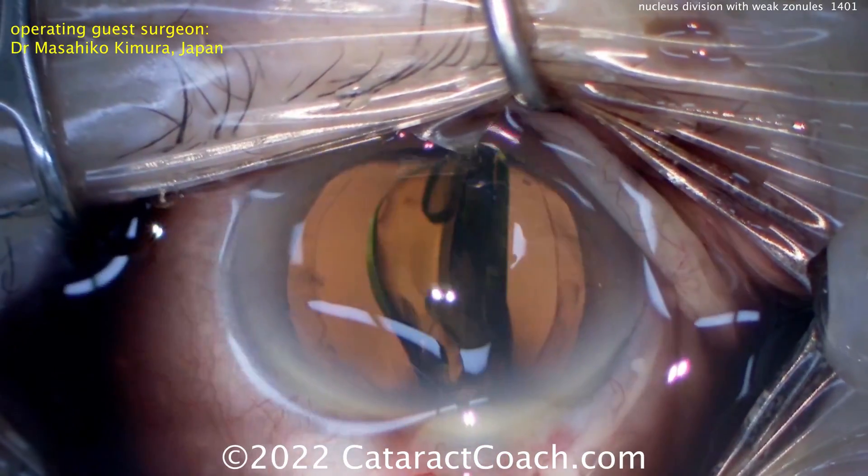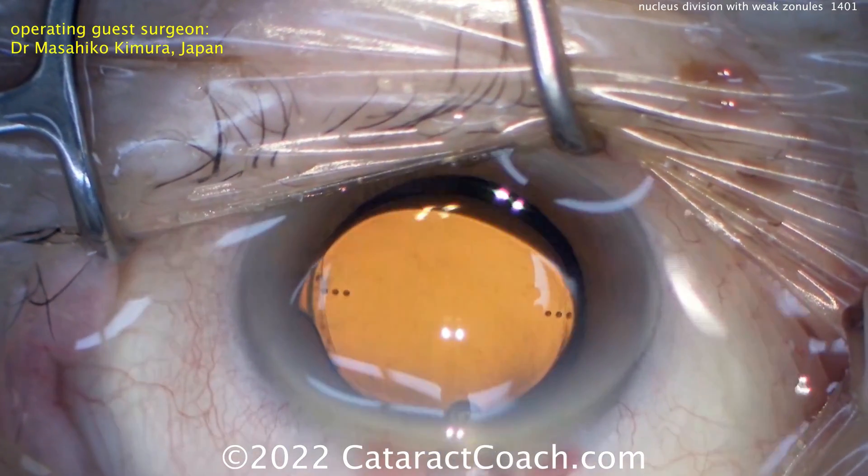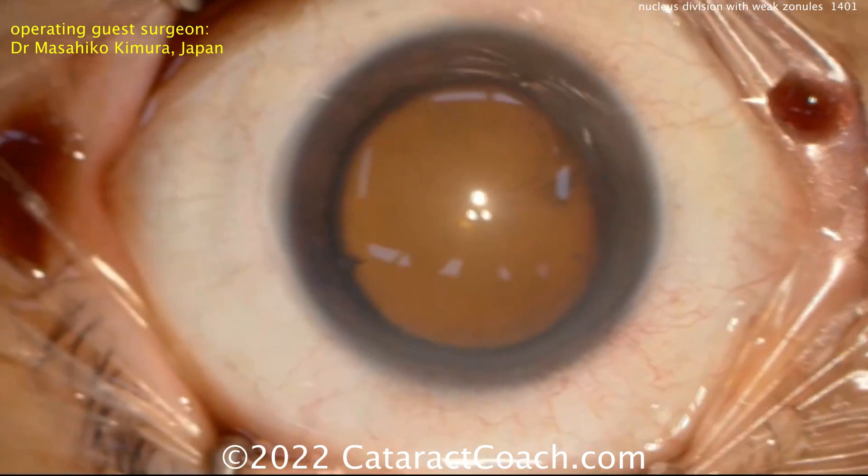So one good idea here: splitting the nucleus into multiple small strips. Now Dr. Kimura also has another tip for us. Let's watch.